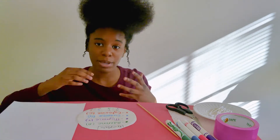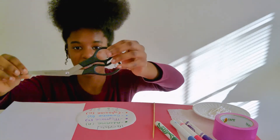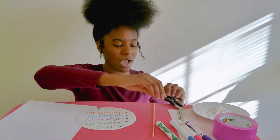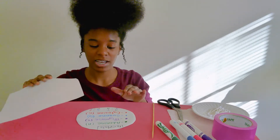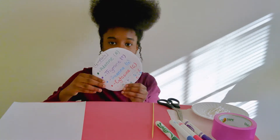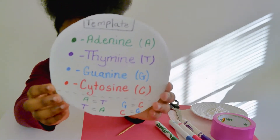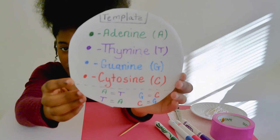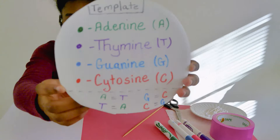To aid me with my process I'm also going to be using a pair of scissors and a sheet of paper so that I don't mark up the rest of my area. I'm also going to be using this template that I created and I'm going to be following this as I build my DNA model. On this template I color-coded the four bases of DNA.